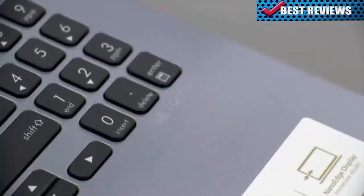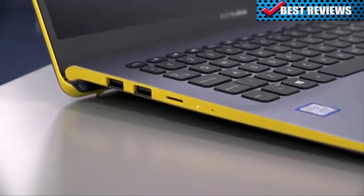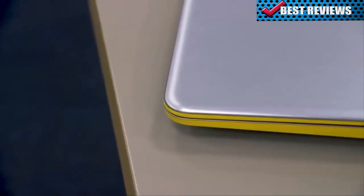The Vivobook S15 has ASUS Sonic Master hardware, software and audio tuning, designed to give you the very best audio experience. A professional-grade codec ensures precise audio encoding and decoding, while amplifiers, large speakers and resonance chambers ensure a powerful audio delivery and deeper bass, giving you a truly immersive sound to match the immersive display.